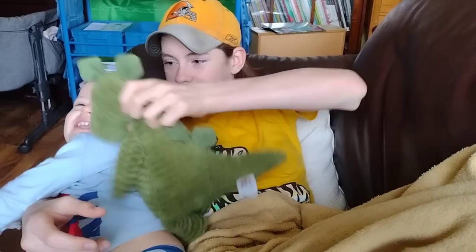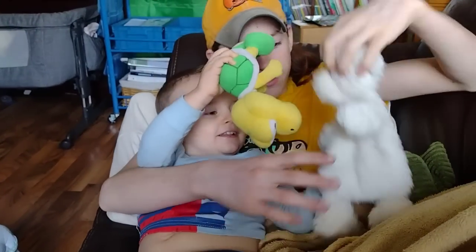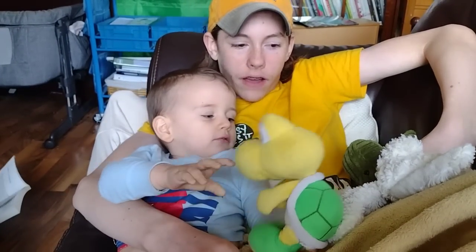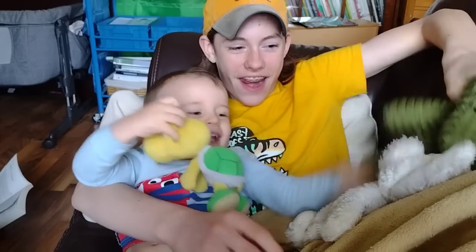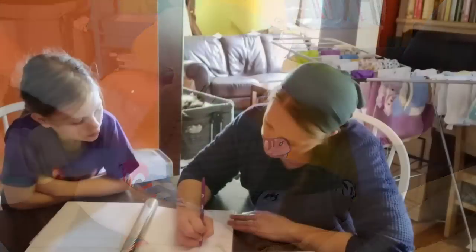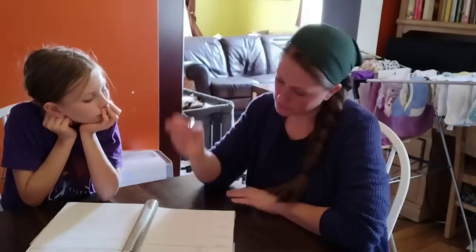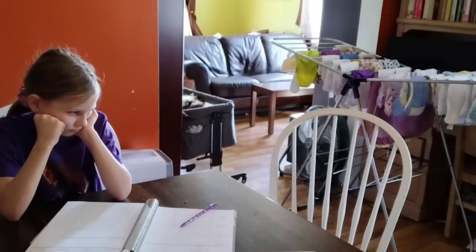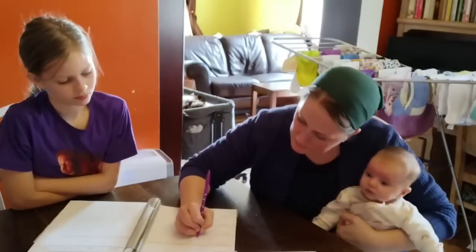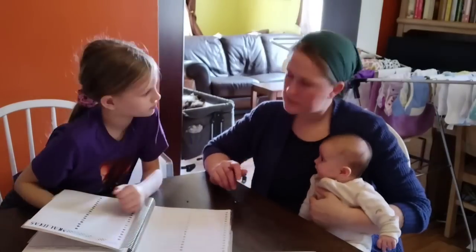Things are really starting to change around here. The weather is really changing and becoming lovely. We're getting a lot more sunlight in the house, things aren't as dreary and gray, and the workload is starting to change. Now that the pantry challenge is over, we need to do some planning for some other projects. So we started the week — Elizabeth and I sat down, got out my planner and did quite a bit of planning. I've done a video before on my planning system and I'll link it in the description.